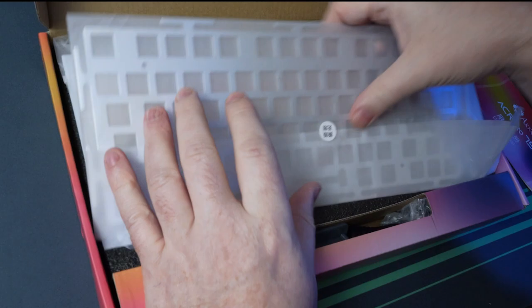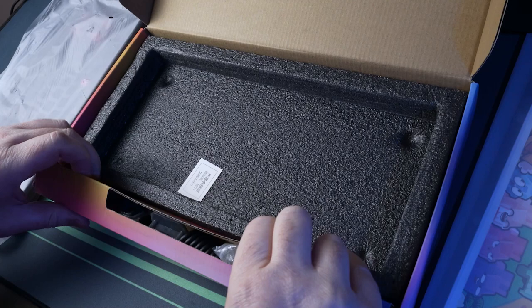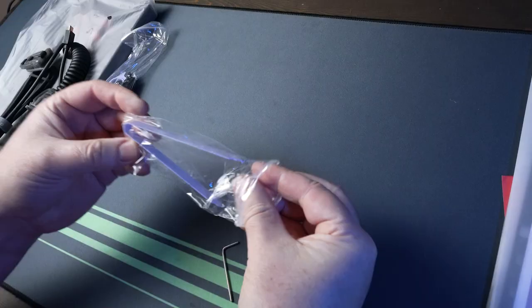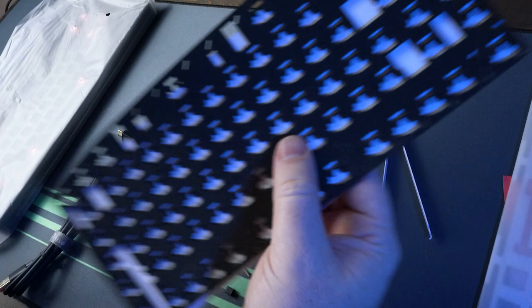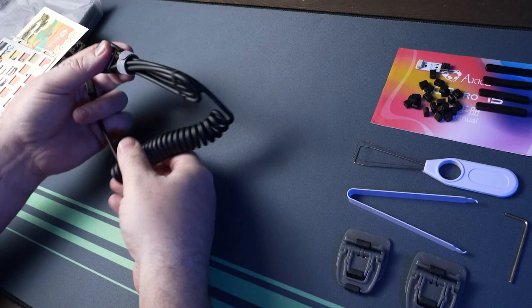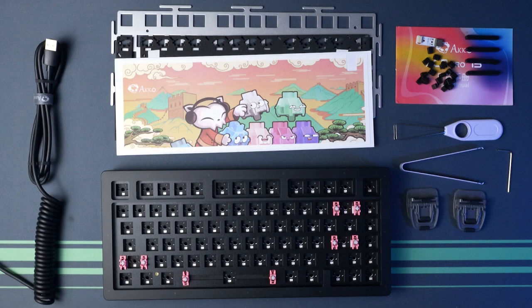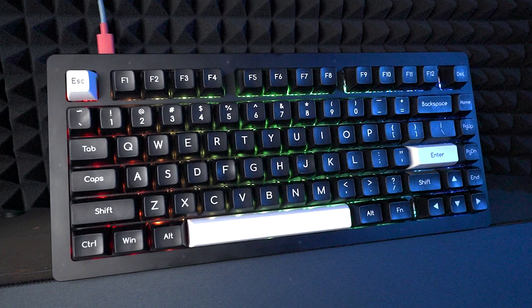Welcome back. Should we take a look at the ACR Pro 75 from Akko? This is the Akko ACR Pro 75, a keyboard that Akko themselves called one of their intermediate keyboards. In this video, we're going to do a few builds of the Akko ACR Pro 75.